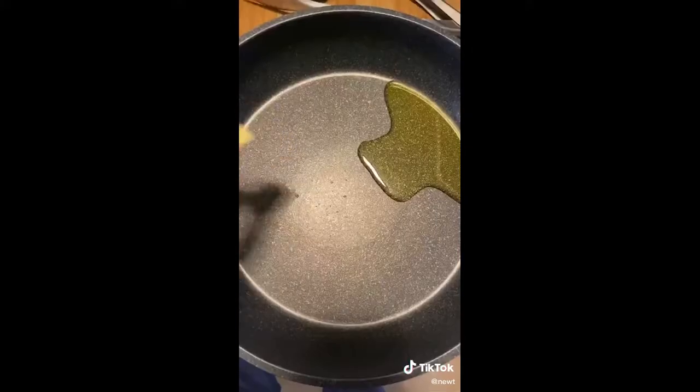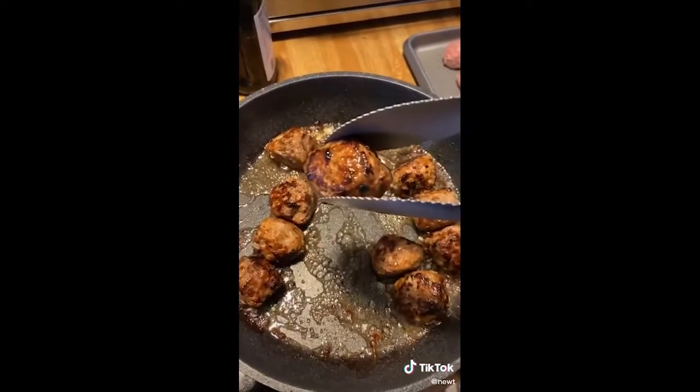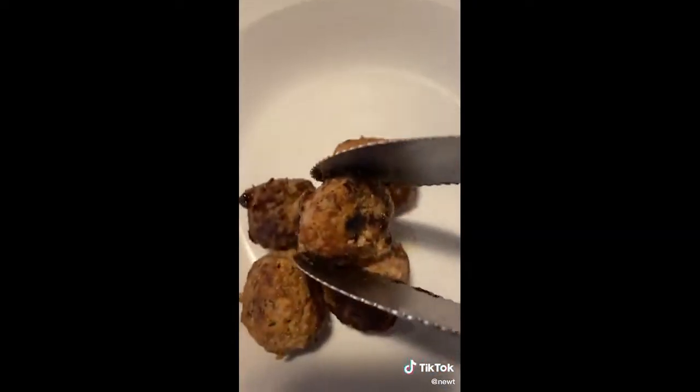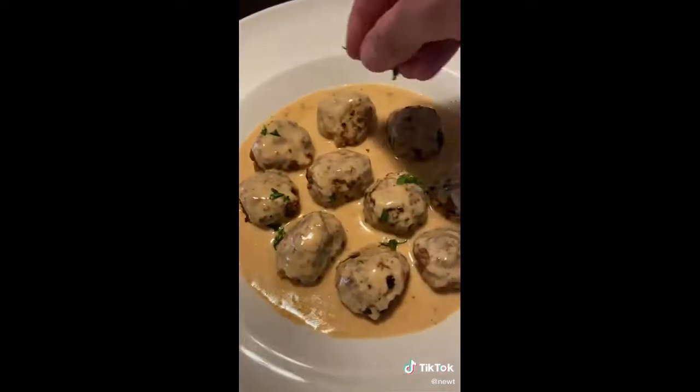We're going to take our meat mixture and roll it into the size of a golf ball. Get yourself a pan on high heat, throw in some olive oil and a little bit of butter, and we're just going to basically brown our meatballs on all sides. Just look at that crust! Once you're ready to eat, throw it onto a plate. You can eat it plain or serve it with some gravy, and then add some parsley. I had to make this because I missed going to Ikea, eating the meatballs, and buying furniture that would eventually break in a few months.